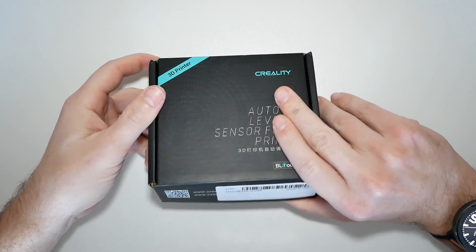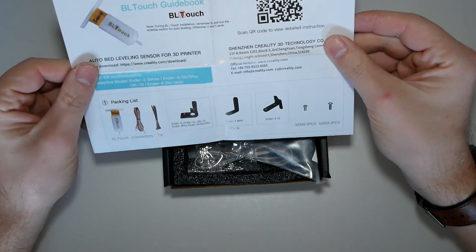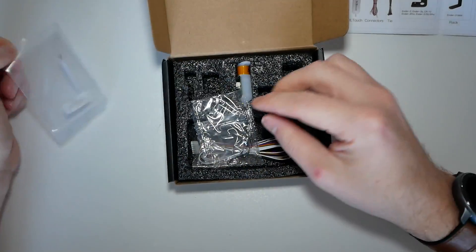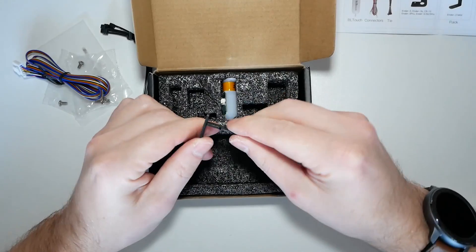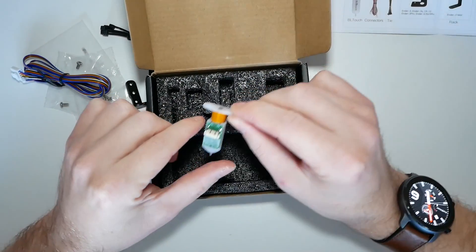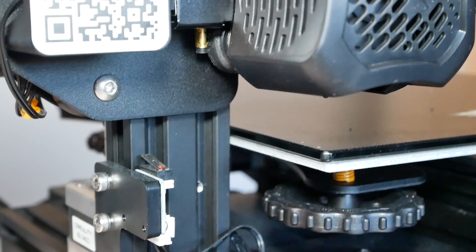With that said, let's get started. Inside the box you should find the usual instructions, some spare tips and screws, and a long enough cable — let's hope it's going to be long enough. This is the Ender 3 V2 bracket and obviously the BL Touch.